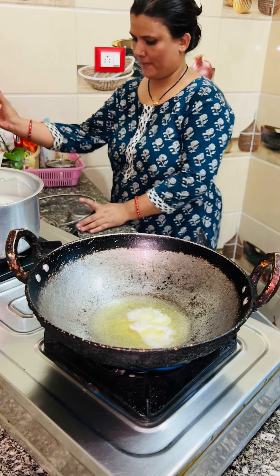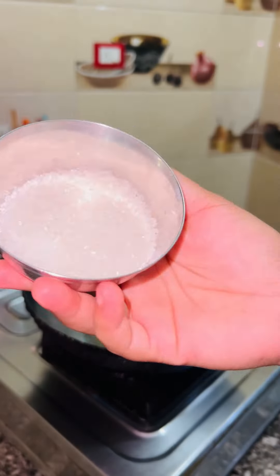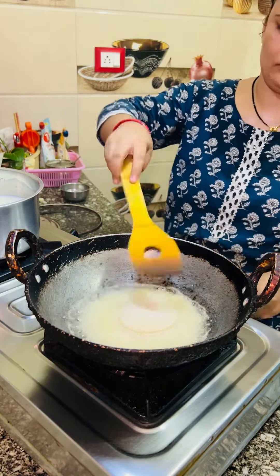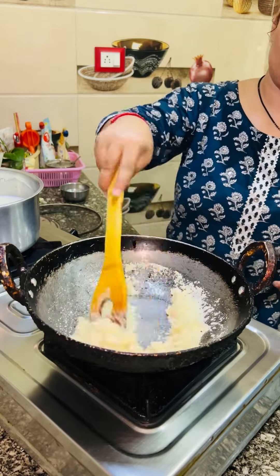Today I decided to make halwa. I will make halwa with halwa. So these are 3 things. Today I have been accustomed to eating halwa, so I made halwa with halwa.